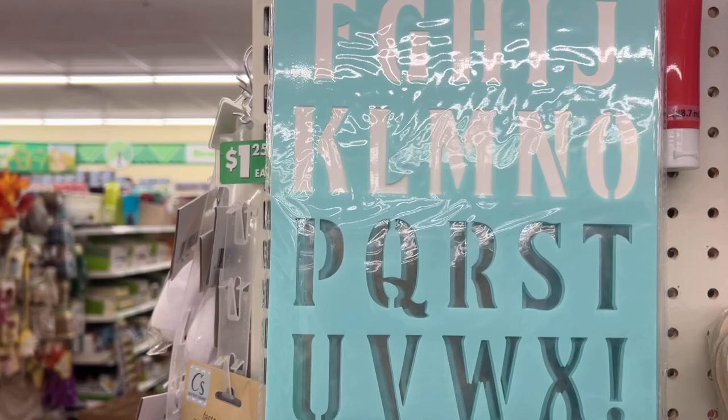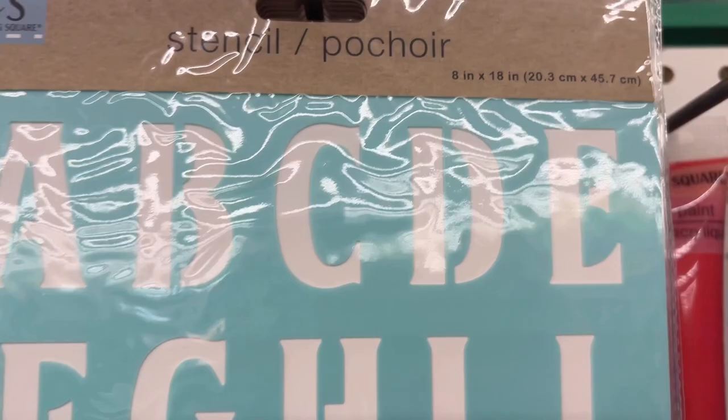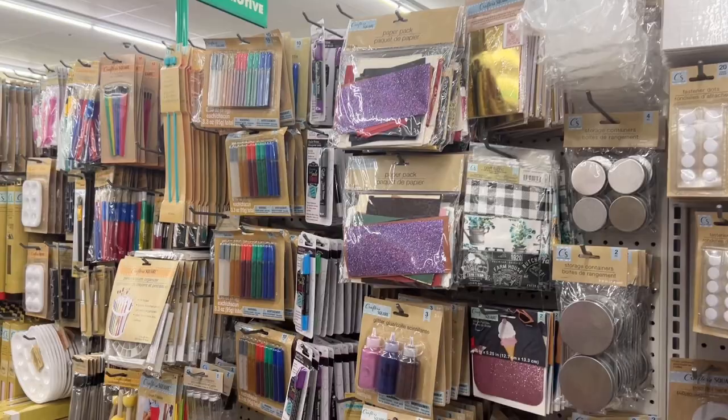I absolutely fell in love with this stencil — look how big it is compared to my hand. If you were to go to Michael's right now you're going to pay a lot more than a dollar twenty-five. Stay tuned till the end because I'm going to show the stencil in use. I think the quality is definitely a little better than it used to be — it's firmer and not as flimsy.